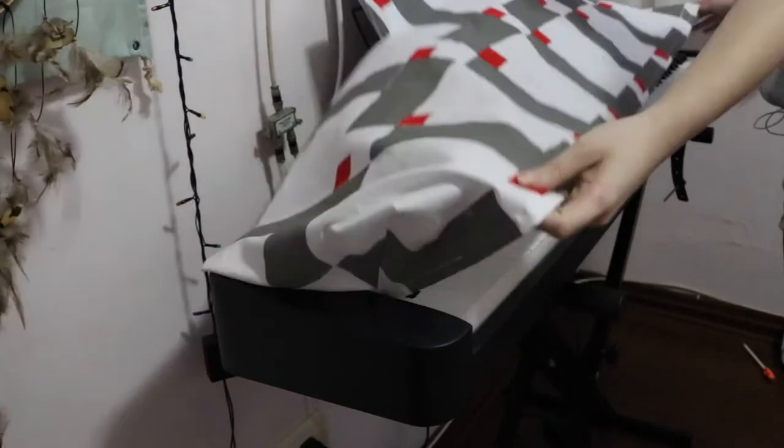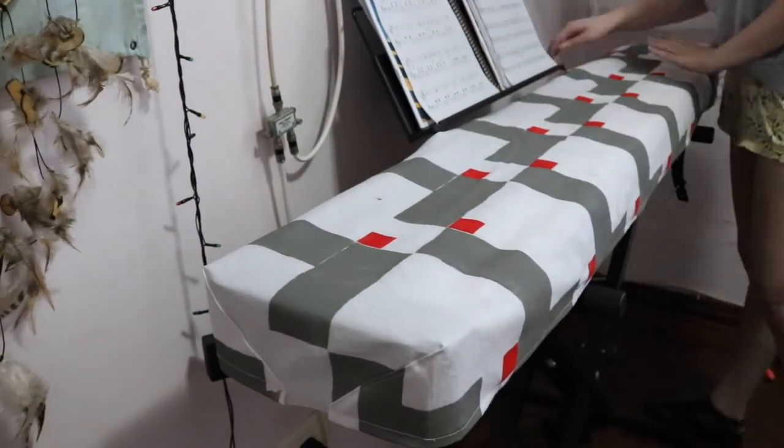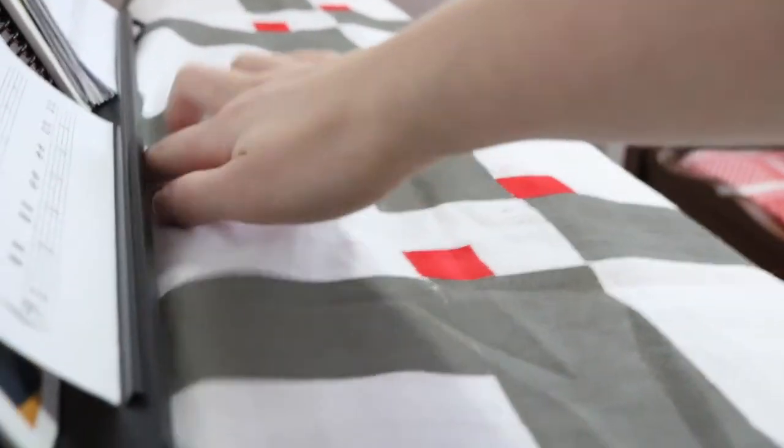Now I can put the score holder back and place the cover over the piano. With these slits I can tuck the fabric under the score holder, so I don't have to take the score holder out every time I want to cover the piano. It's really practical.